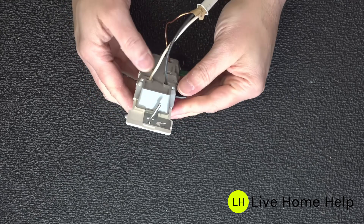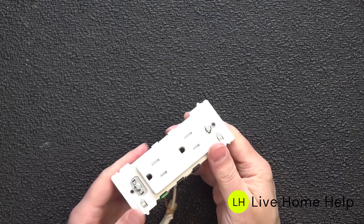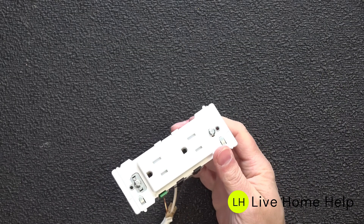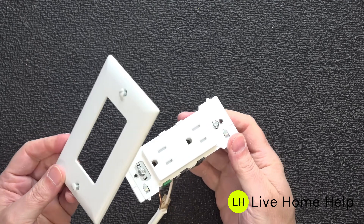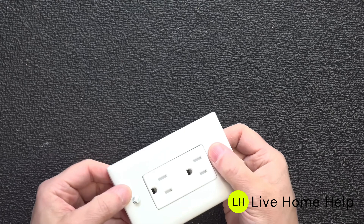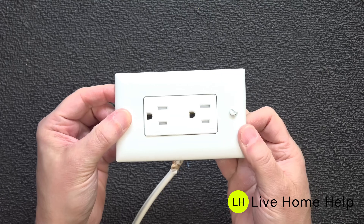There are a couple of negatives with this outlet. The first is the price — these cost more than a regular electric outlet. But because it includes the tamper-resistant option as well as the speed wiring, it's pretty much unbeatable. If you're looking for a simple replacement outlet you can do with less aggravation and get a better job done in less time, this is it.